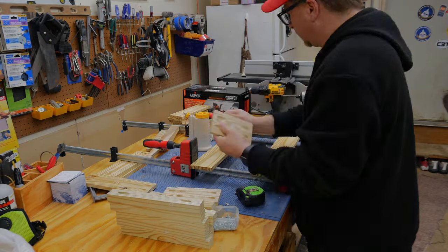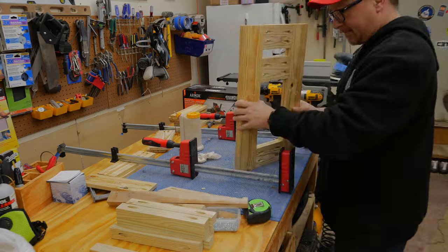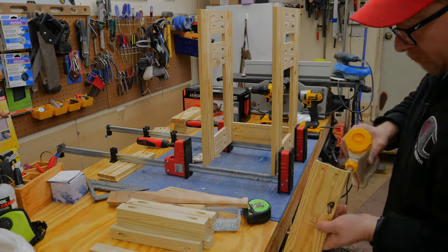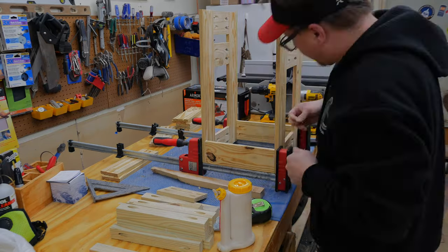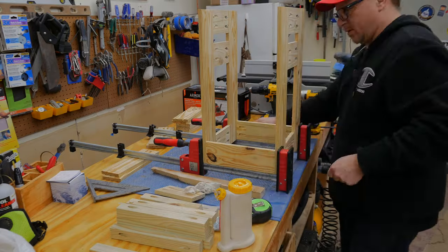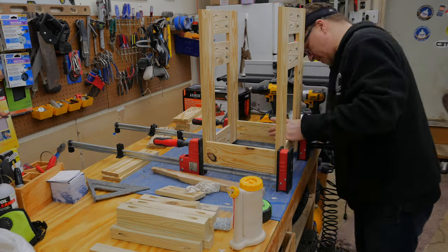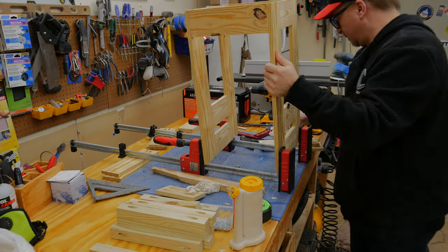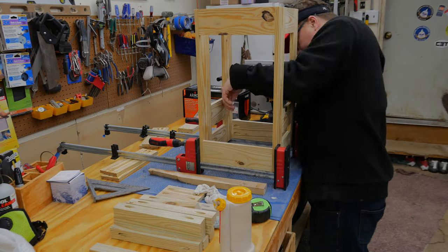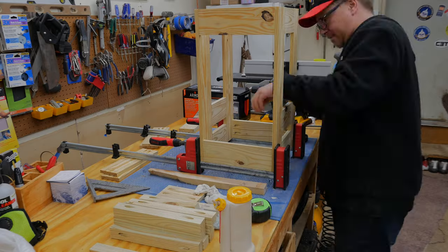I stood the frames vertically inside the clamps and aligned the sides on the rails of the clamps to hold them securely. This is a little tricky — I'm not sure there's a better way to do it, but it worked out. Once I had the bottom in place I flipped the entire thing over and used the same clamping process to get the top rails in place.